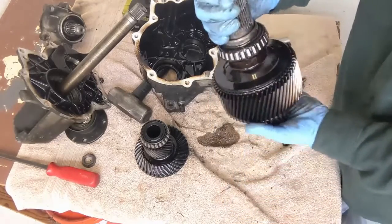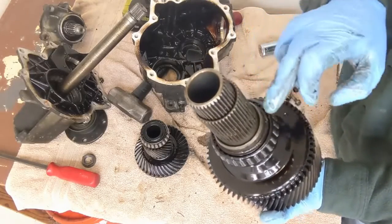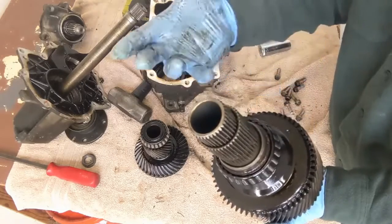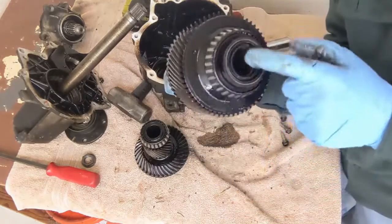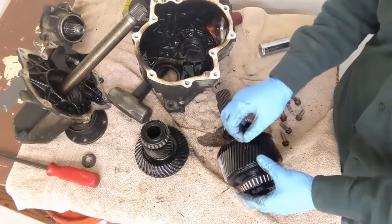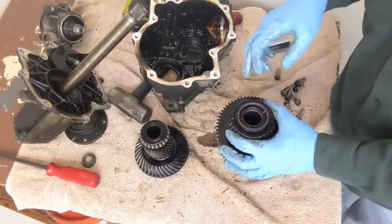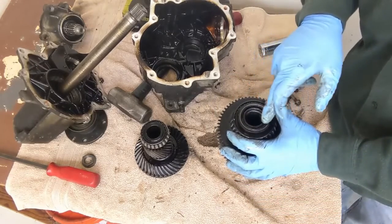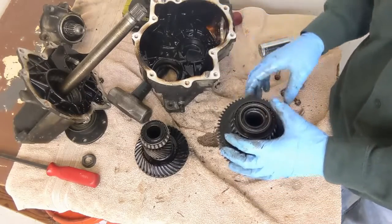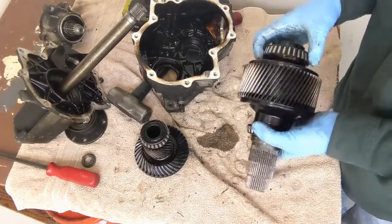Right here, this is what seals to that input shaft on the outside. But fluid can still leak out of the inside — and right here is the seal for that inside. I would be curious if I can get ahold of Hyundai, get a replacement seal for the inside here, and that would solve this transfer case's leak issue, because I don't see anywhere else where it could leak.